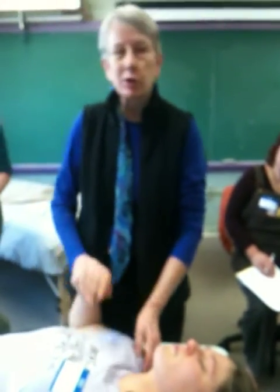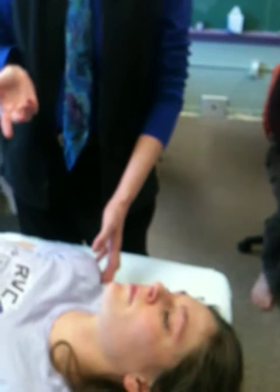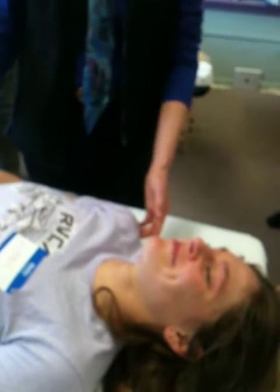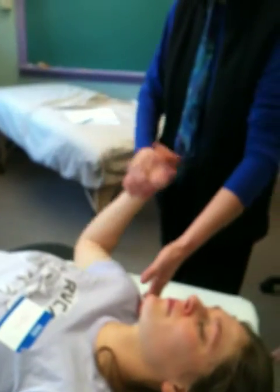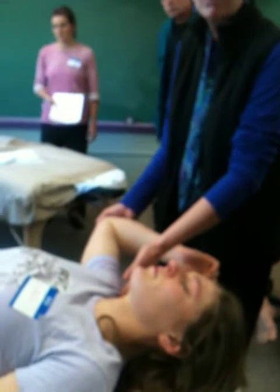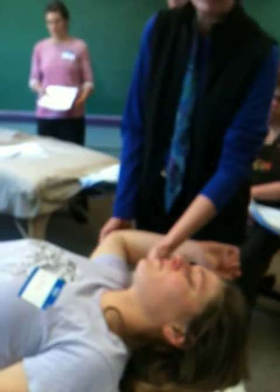Shoulder point number eight is in the same vicinity but just over a little bit — on the bone. The thing about the shoulder points is they're sore on everybody all the time anyway, but if they have a real issue it's going to be super sore. To release point eight we could try bringing the arm up, but for her, lifting the arm made the point tighter. So we'll put the arm down on the table and compress through the arm into the shoulder.